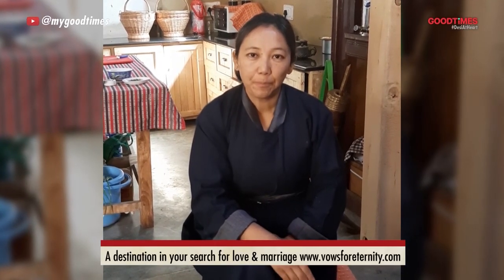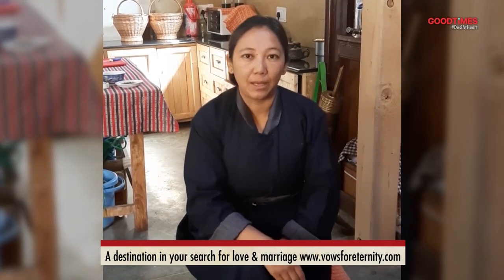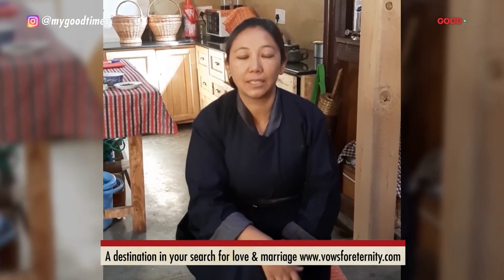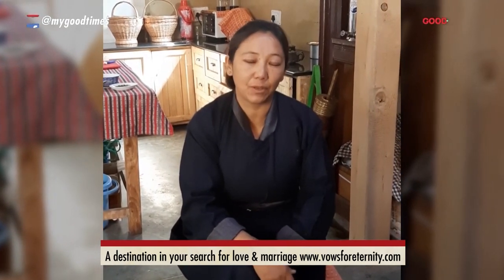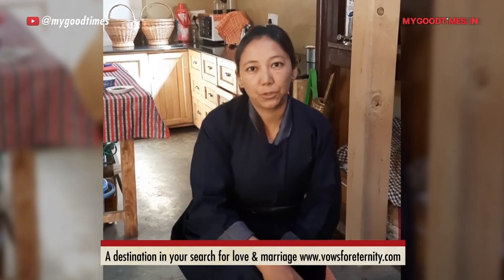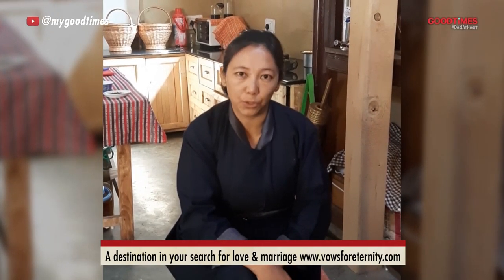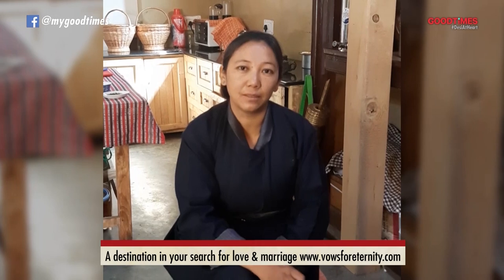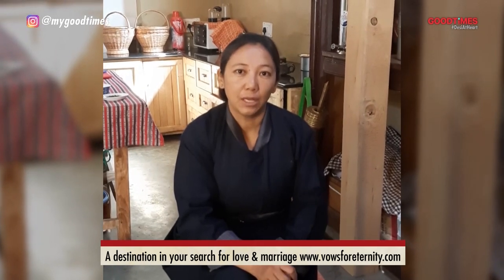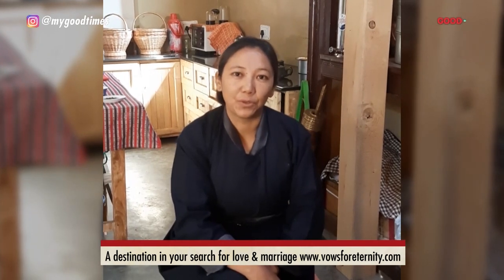Hi everyone, my name is Nilza and I'm from Ladakh. I'm the owner and the chef of Alcha Kitchen, a restaurant in Ladakh. I'm very happy to be part of the Ladakh festival and glad they chose me as one of the lockdown chefs. Today I'm going to show you a very typical Ladakh pasta which is called Osku. Osku is a handmade pasta made with milk sauce with some vegetables. Hope you will enjoy.